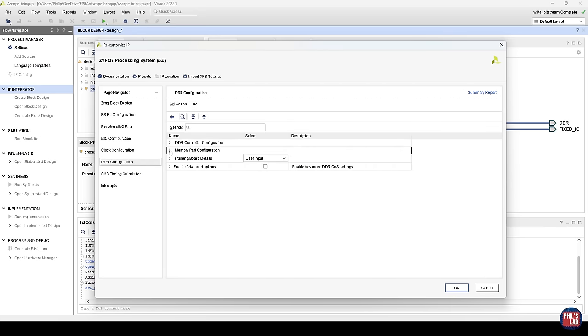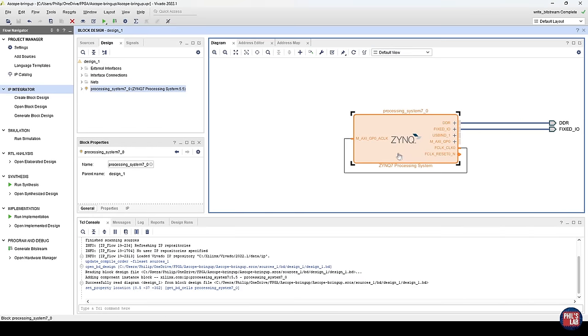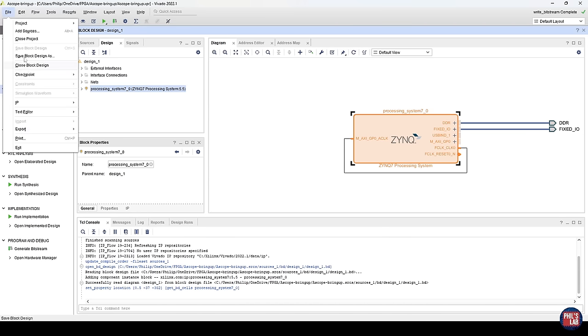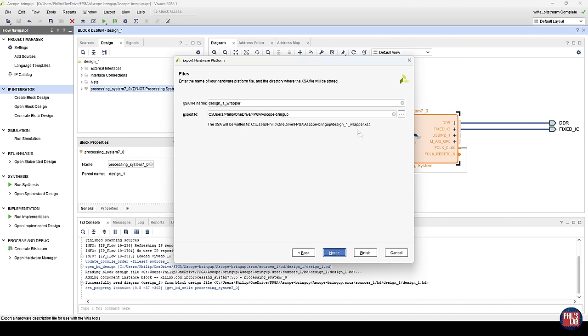Of course, you should set up your DDR3 configuration as well — please see the previous videos for how to do that and the rest of the hardware configuration. Then from this hardware configuration, all we would do for a basic bring-up is generate the bitstream, which runs synthesis and implementation. Once done, go to File, Export, Export Hardware, including the bitstream, and that will export an XSA file containing our hardware configuration. We'll need this XSA file for the subsequent steps.